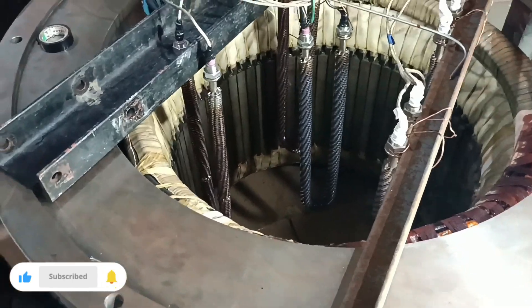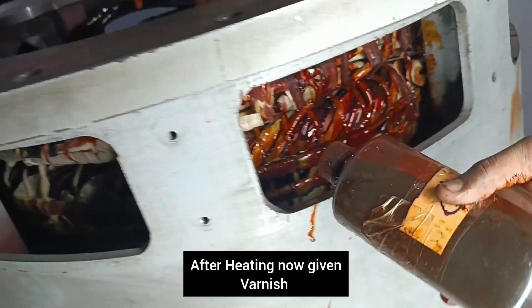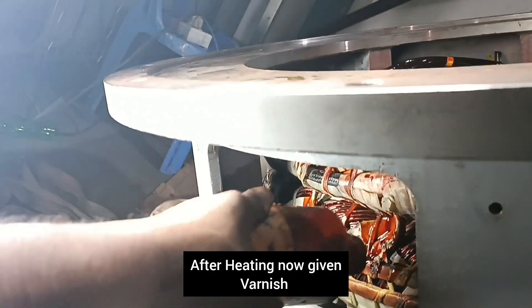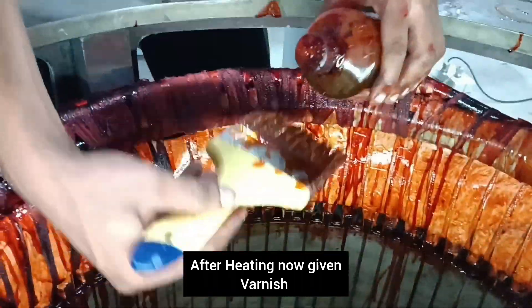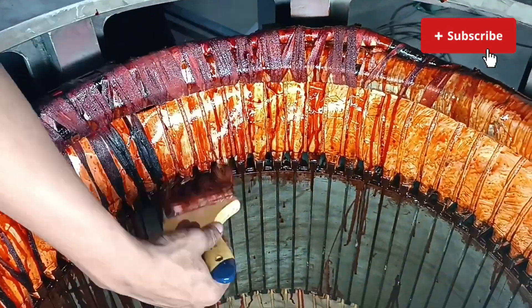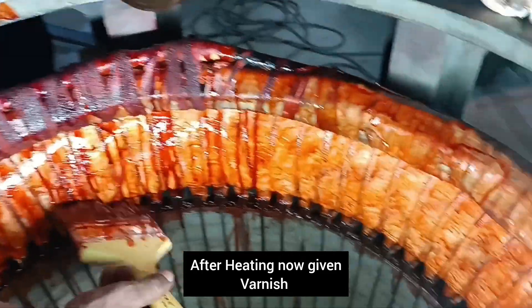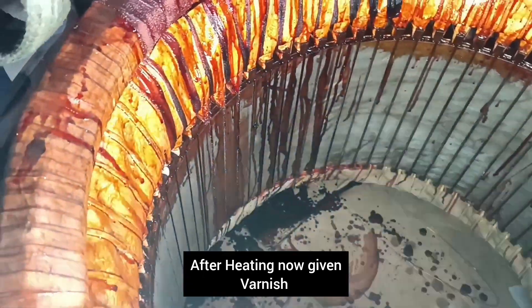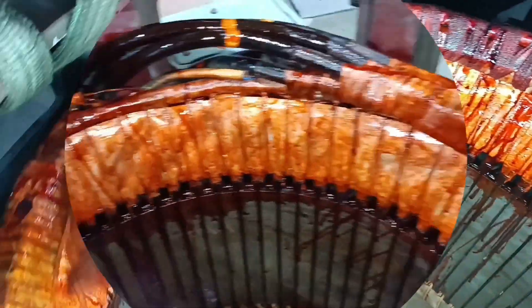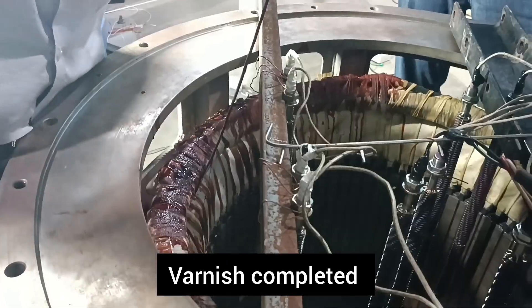After cleaning, we apply heat properly to the coil. All the varnish — the thinner needs to be vaporized so it is fully clean, with no wet condition in the coil. After heating, we apply the varnish. You can see we are applying varnish inside and outside of the coil for better performance and higher insulation resistance. We use a heater and varnish. After varnishing we apply heat again for drying the varnish properly.